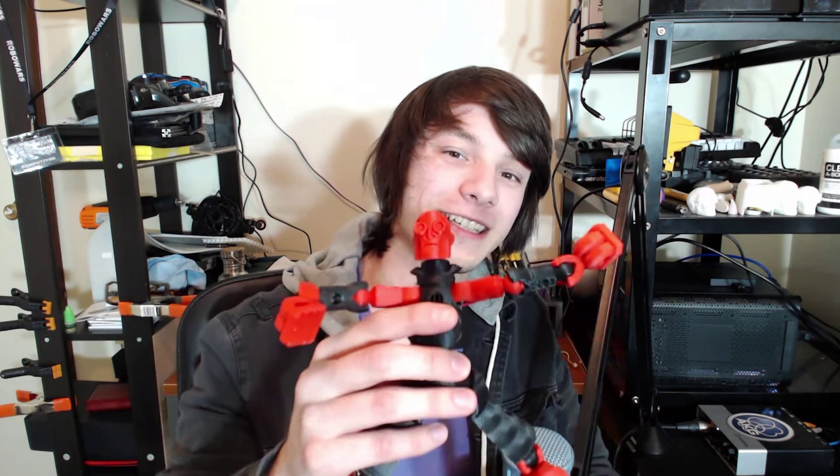What's up guys, Zangers here from Makers Muse, and I'm coming at you on this chilly Sunday night to show you this.